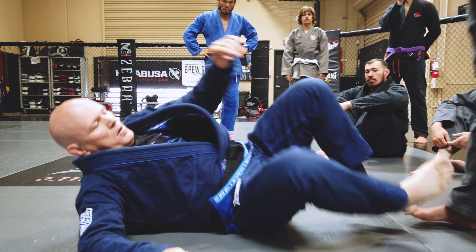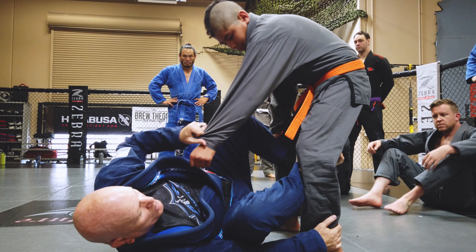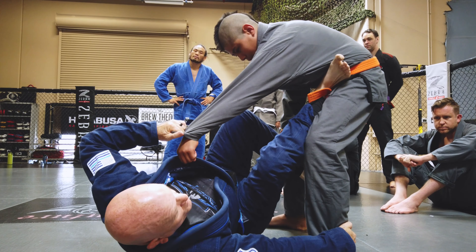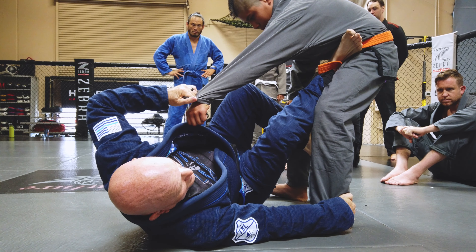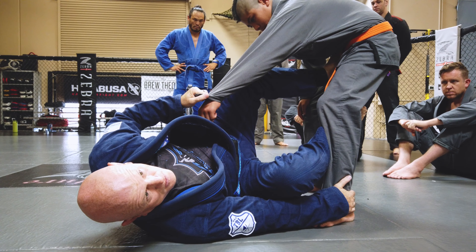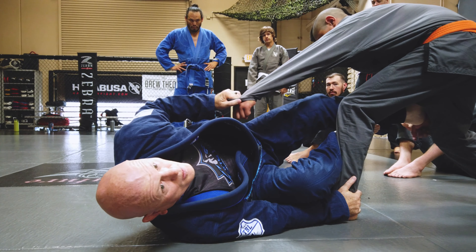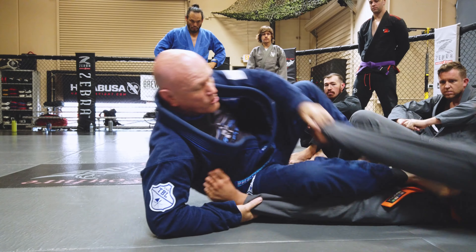One of my most important lower body grips is going to be the foot on the hip. If I can go ankle and hip, same side, that's extremely useful. It's not quite as useful to do this, because now I can push and he can just step. Instead, I need to be here — push, no step.